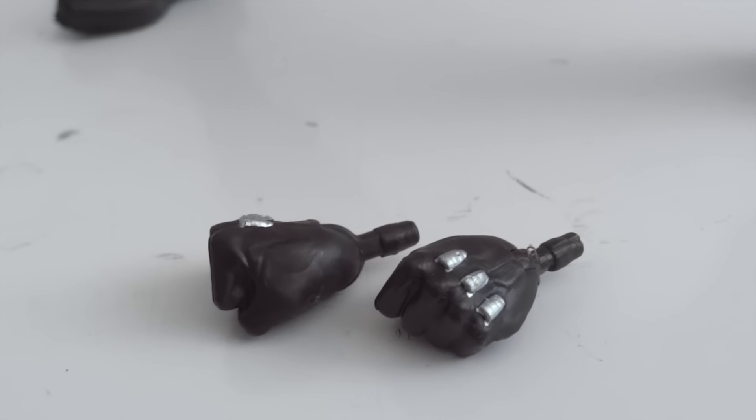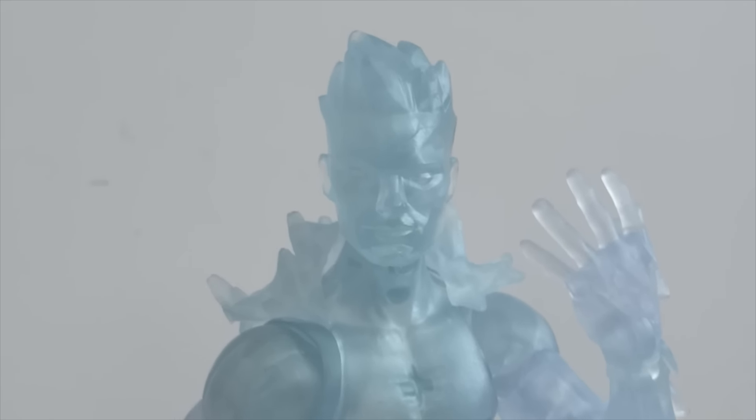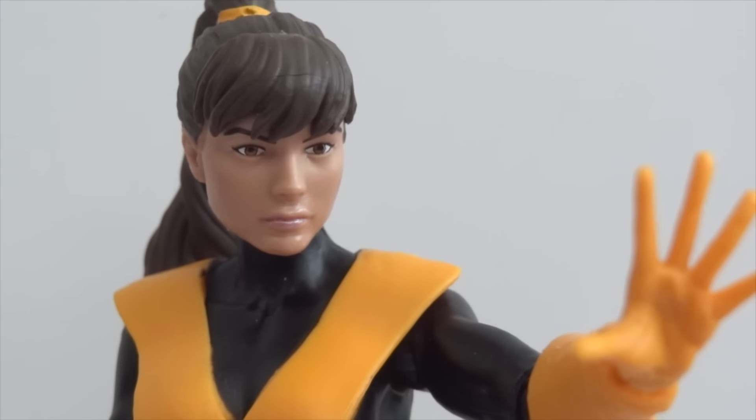Wolverine comes with a pair of fists as accessories. Next is Iceman, made in translucent plastic. The translucent plastic tends to be a little loose because there's no paint to create friction, so he flops around a bit more than other figures. He has icicle attachments on his back, swing-around shoulder blades, an abdominal crunch, and a hinge joint at the base of the neck — still quite a nice figure.